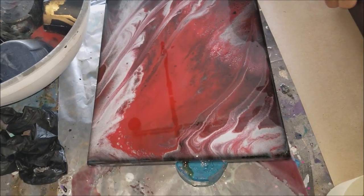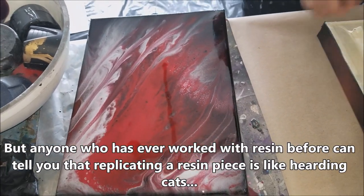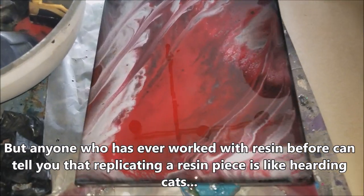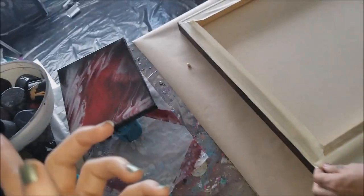We did a test, obviously, and Bea didn't really like it, so he kind of just ran his fingers through it. Then we set it on a slant, and it turned out like this, and the client liked the test.